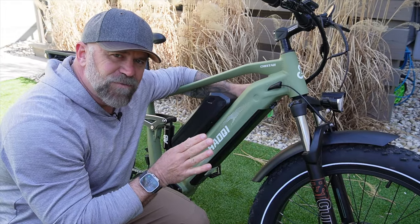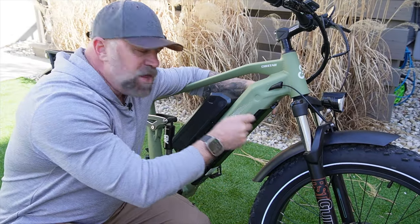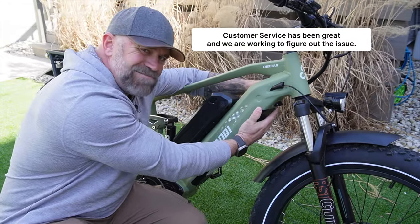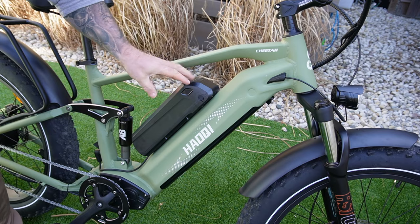One thing I noticed is that it's very hard to get the battery out of this bike. There's a key on the other side, you turn it, it's supposed to pop out, and then there's a second lever right here — but on my version it's getting stuck. You do not have to remove the batteries to charge them; there's a charging port here and one right here.